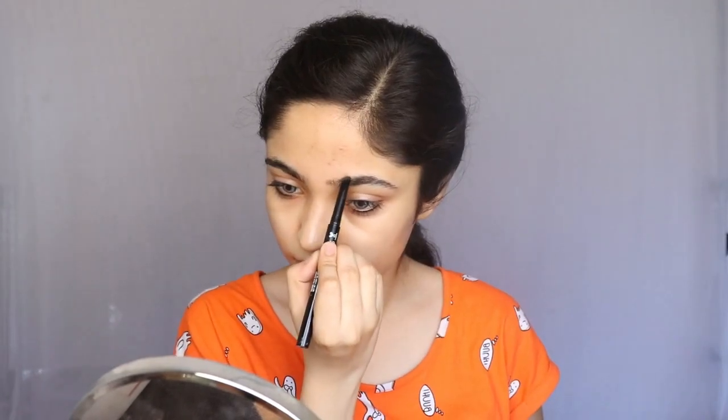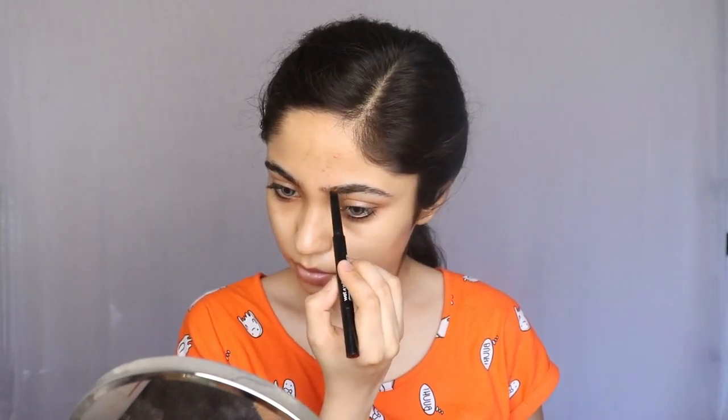I am starting with eyebrows and I am using my Wet n Wild Retractable Eyebrow Pencil. I am going to fill my eyebrows. After that, I am using a spoolie and I am going to comb through them with it.